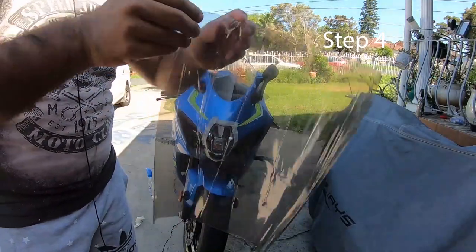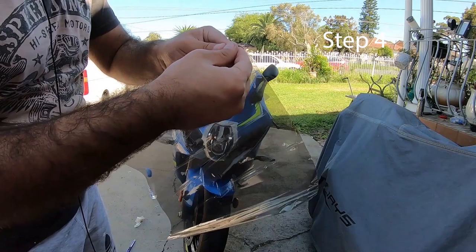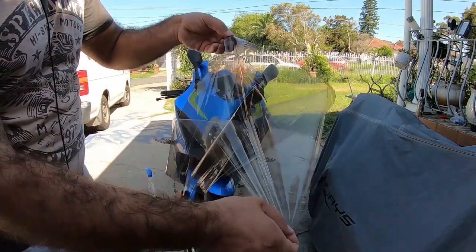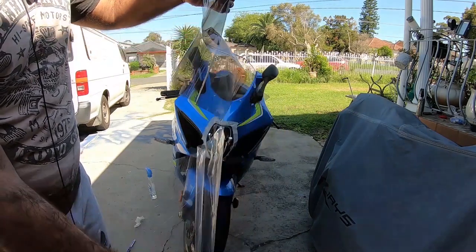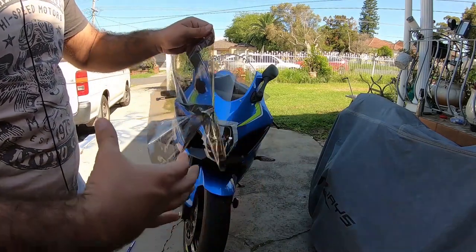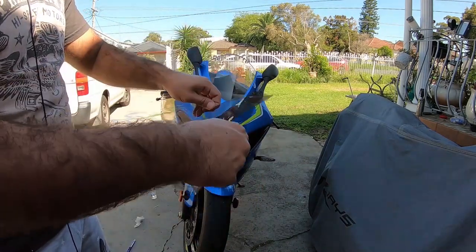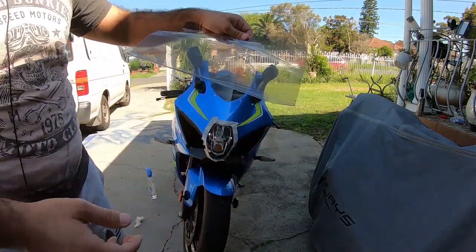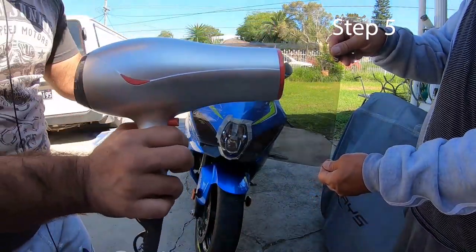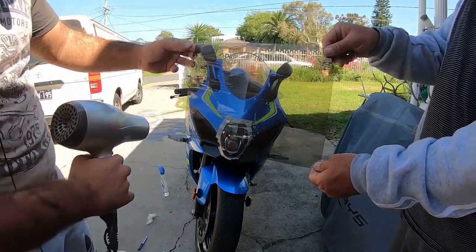Step number four: get your film and peel it off, as you guys can see. The next step is to get your film again, get your heat gun, and heat it up before you apply it to your headlight.